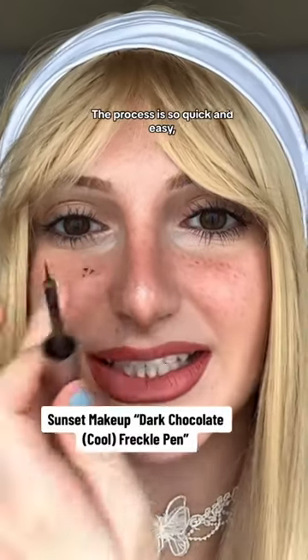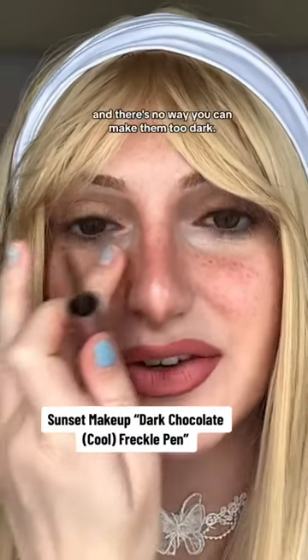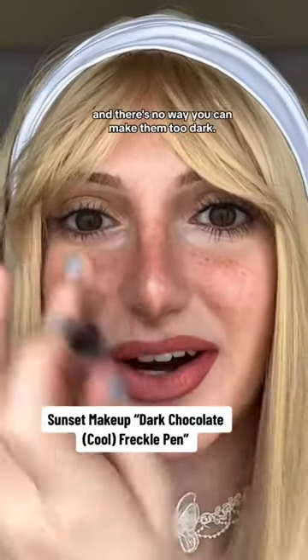The process is so quick and easy, it takes zero effort, and there's no way you can make them too dark. They are $9.99 each and these bottles will last you forever.